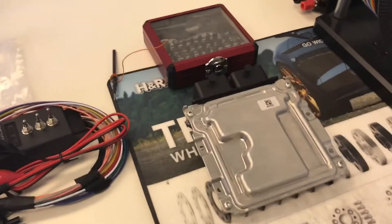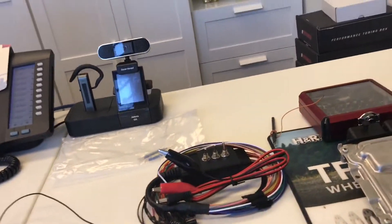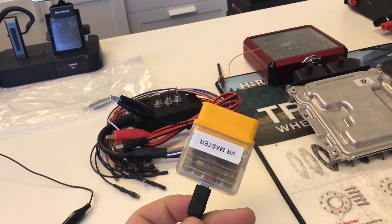Here we have the basic components that we need: the ECU, a torque wrench to open it up, our bench flash, bungee cable, the bungee pin, and our master cable. The master cable is what has the protocol that allows you to read and write.